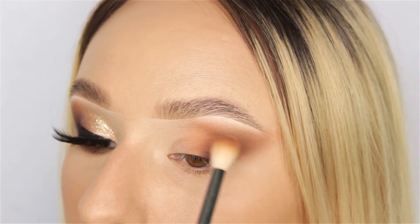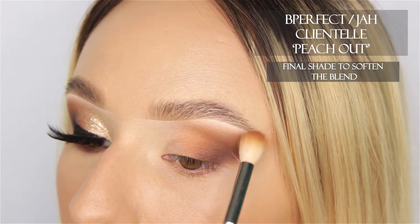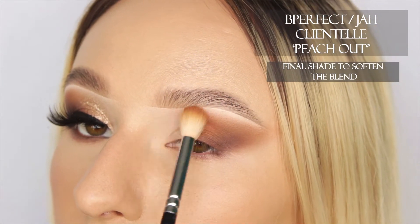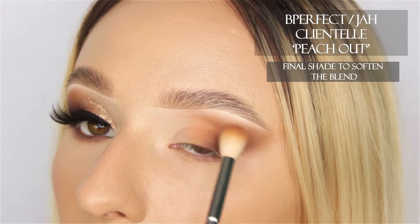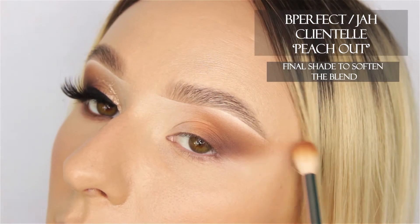The last shadow I'm going to use in this mixture of colors is Peach Out, again from the Jaw palette. I'm just really lightly diffusing this as far as I can inward, while still making sure that I'm leaving the inner portion of the eye clean.